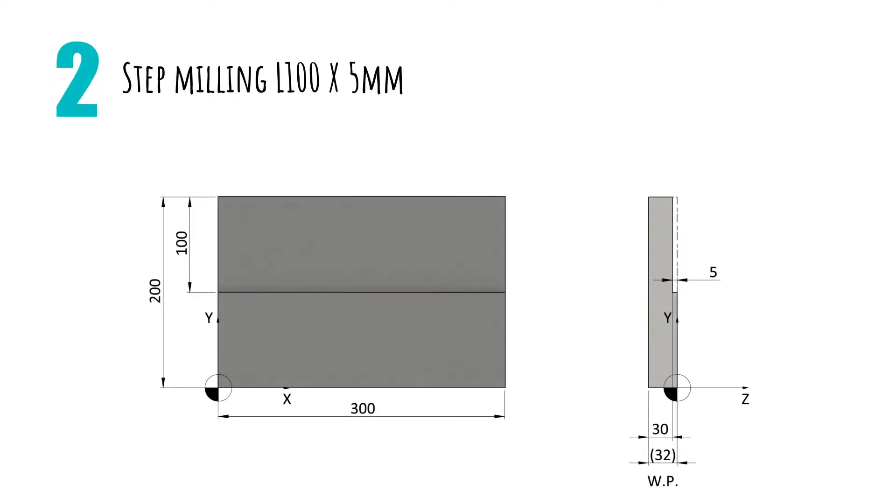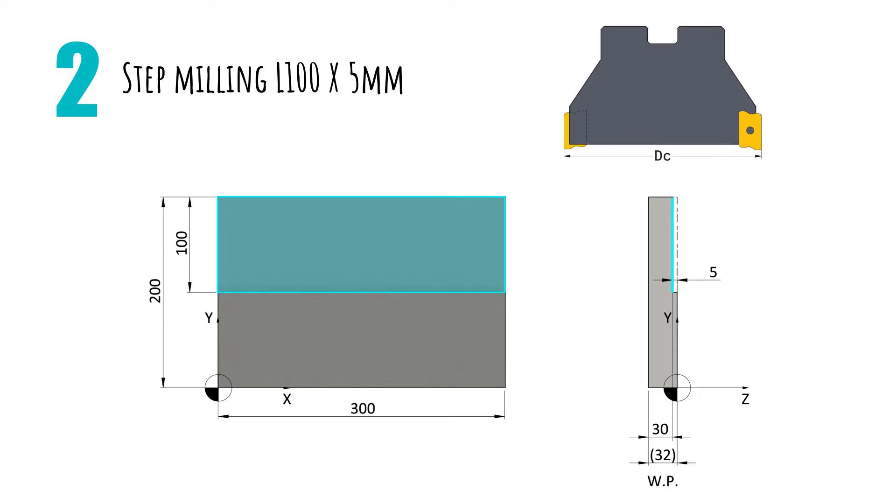The second operation is the milling of the step, which is 100 mm wide and 5 mm deep. We will be using a square shouldering end mill D63, which we will call Square End Mill D63. Again, we will only do one pass for these first exercises and later learn to do repetitions when we see the labels.